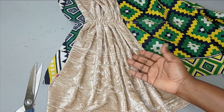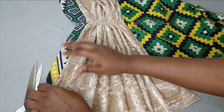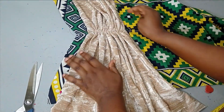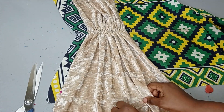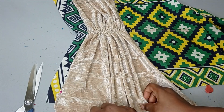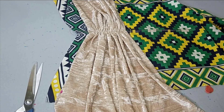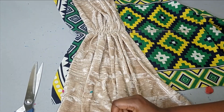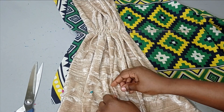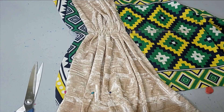Now I'll start forming the drapes and arranging them to spread out across the remaining space. Because I'm using velvet you can see the amount of drapes I have here with just a little fabric. If you're working with a fabric that doesn't drape as easily, you can multiply the length by two or three so you have enough drapes to work with. After forming the drapes I'm just going to pin everything and take it to the sewing machine. After sewing I'll trim off all the excess, then repeat the same process for the other side.